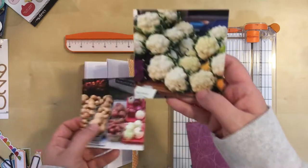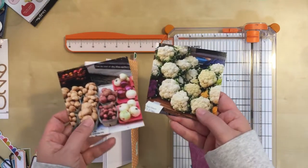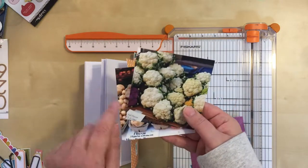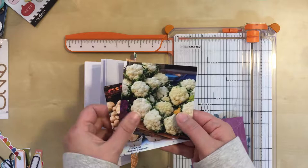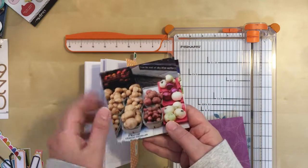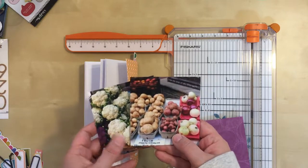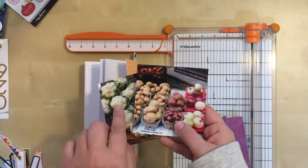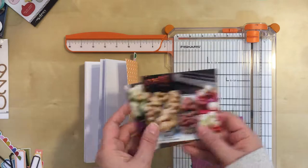I have some potatoes and onions here and beautiful cauliflower. At first I didn't think these would go together. However, I saw that there's purple here and some purple on the onions, so I'm actually going to work with purple, which isn't a color that I see in scrapbooking a lot, but I think it'll work to kind of bind these together.